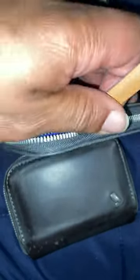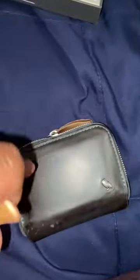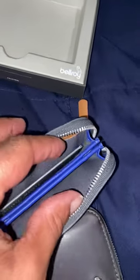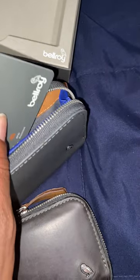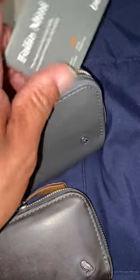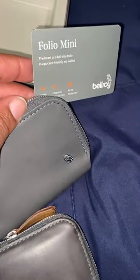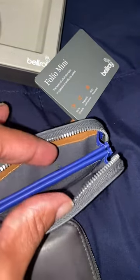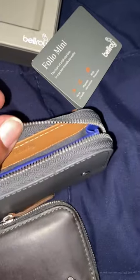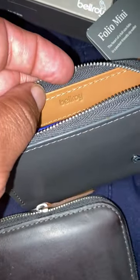So that's why I like this wallet — I got a brand new one for free. I think I paid like 80 or 90 dollars for it. So yeah, that's the little Bellroy zip wallet, the folio mini. Check me out, I got a new one.